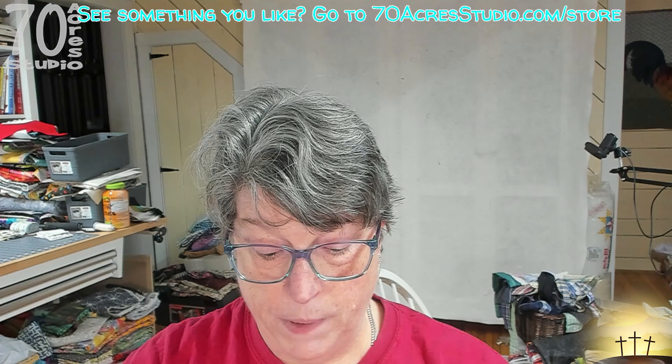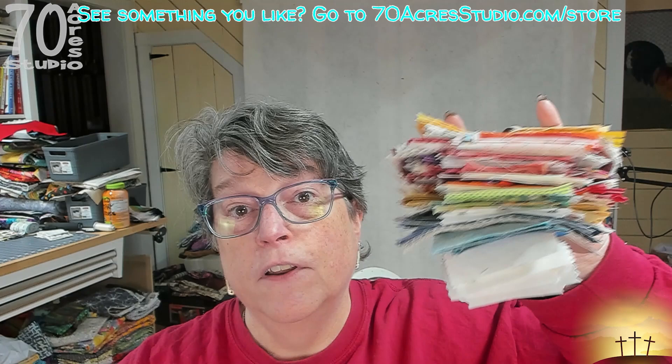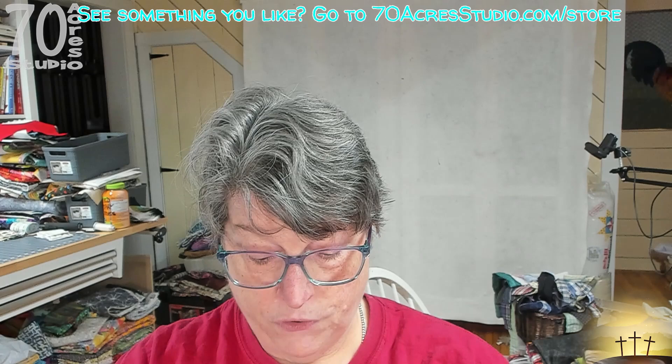Hello there YouTube, I hope you are having a blessed day. Today we are here with our next project and you'll be excited to know that it is a brand new but different design potato chip block. I've been playing around with it and I've kind of missed it, so I decided to cut up a bunch.